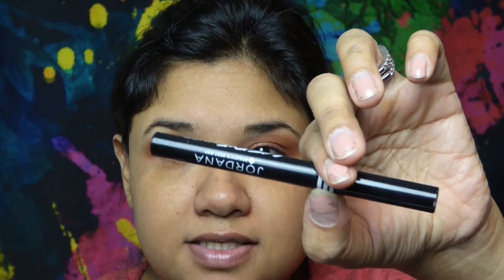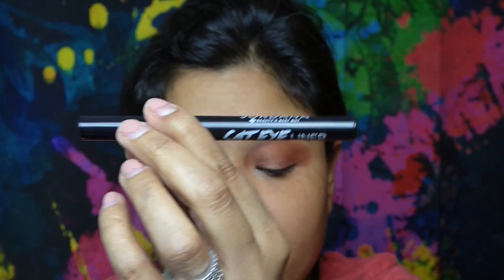Now that we've got that done, I'm going to go ahead and line my eye. I'm using the Jordana cat eyeliner in the color Black Leather.